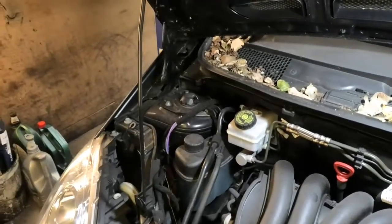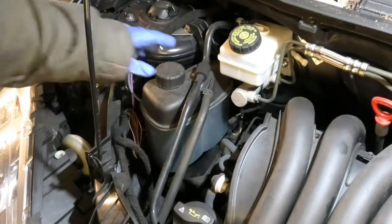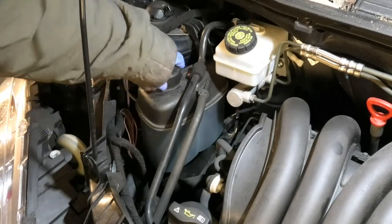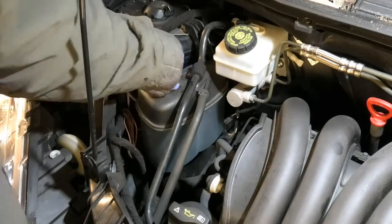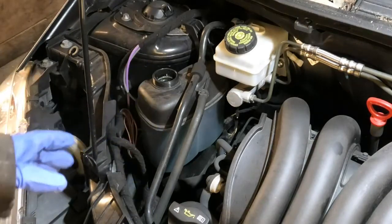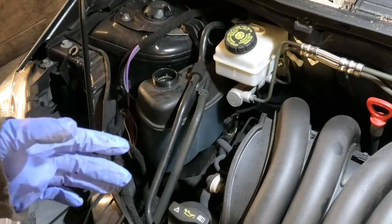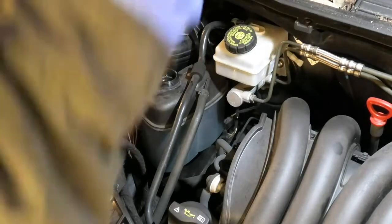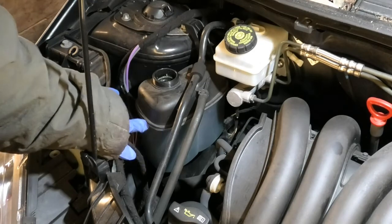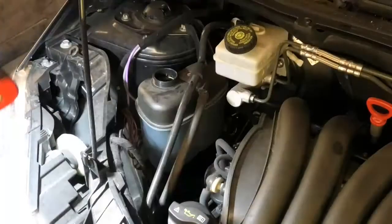Now we're going to check the coolant. Coolant goes in that tank. If your car's been running and you're going to check this, just be careful because you can burn yourself from the pressure. Even though these caps are made for safety, if they fail or anything happens you can burn yourself. This car is cold today — I warmed it up a little bit to drain the oil but didn't really heat it up too much. The amount I'm looking for is to be on this line here, around this line.